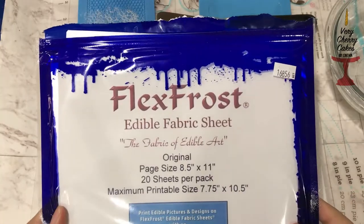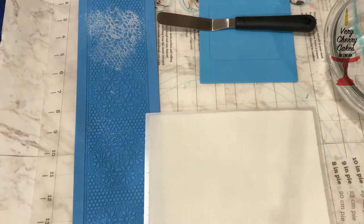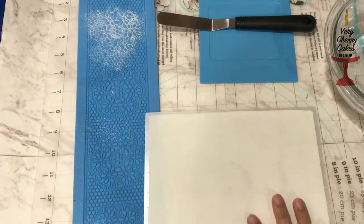For this tutorial we will be using flex frost edible fabric sheets in original white, and here is everything that we will need for our project.